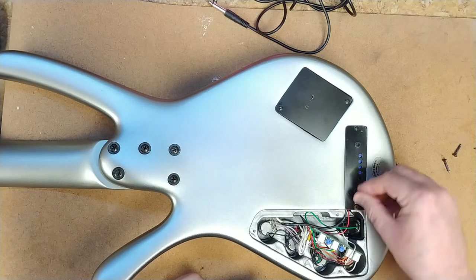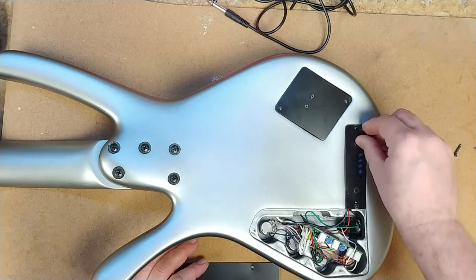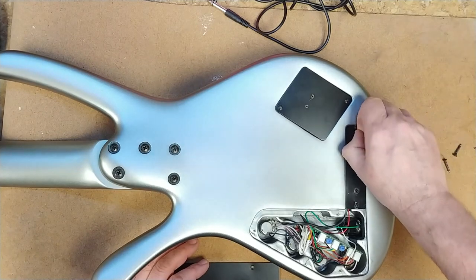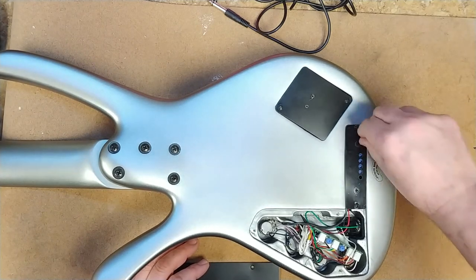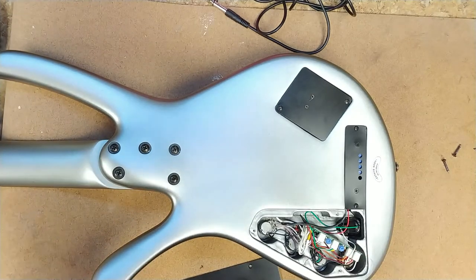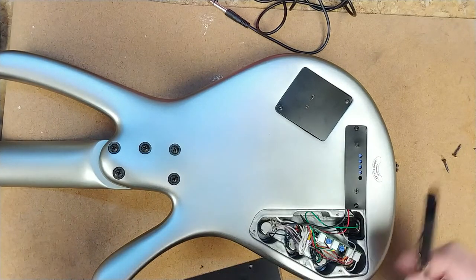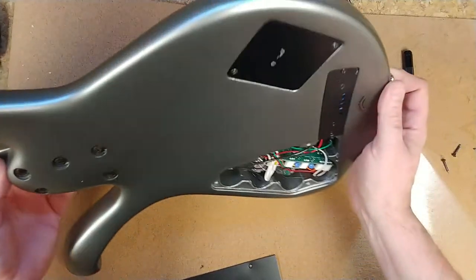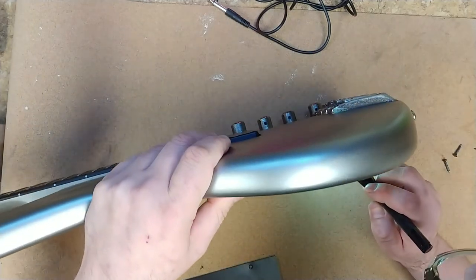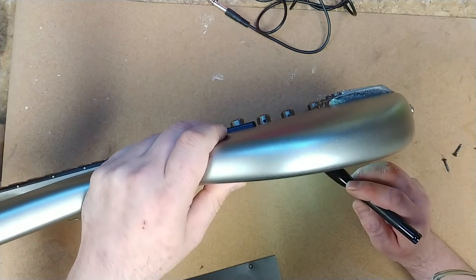This cover over here still has its plastic on it as well. They do this at the factory to protect the plastic during shipping, but the problem is it's not meant to be left on. Let me get my glasses on and check this back board here with a little flashlight. What I'm looking for are cracked or dry solder joints.